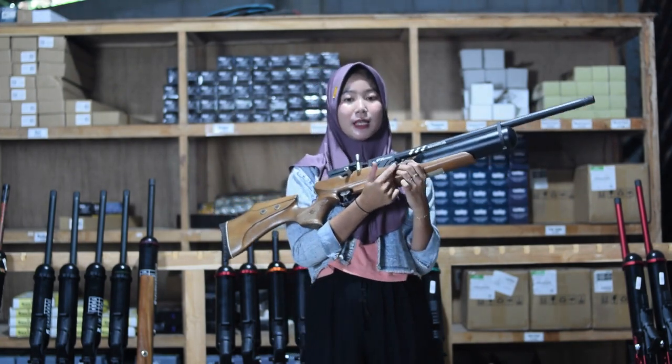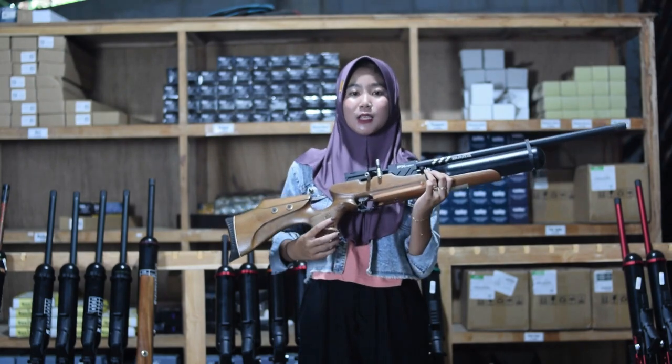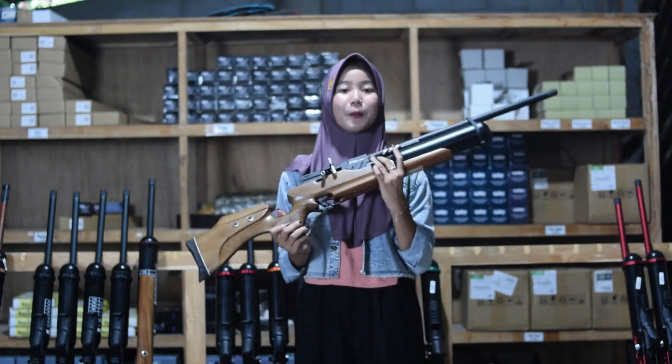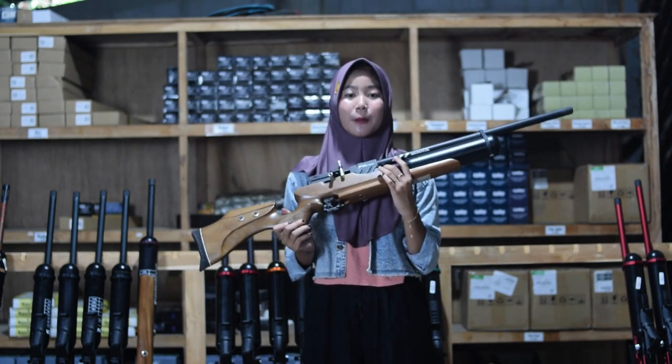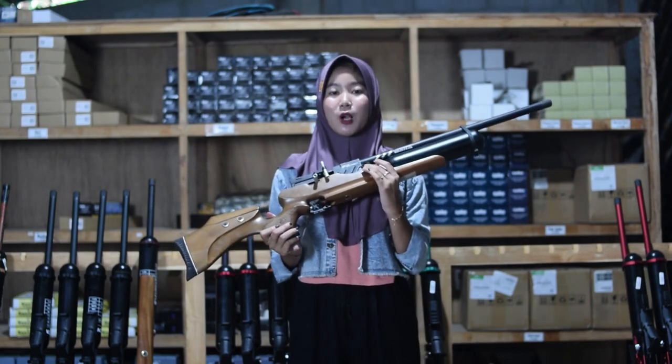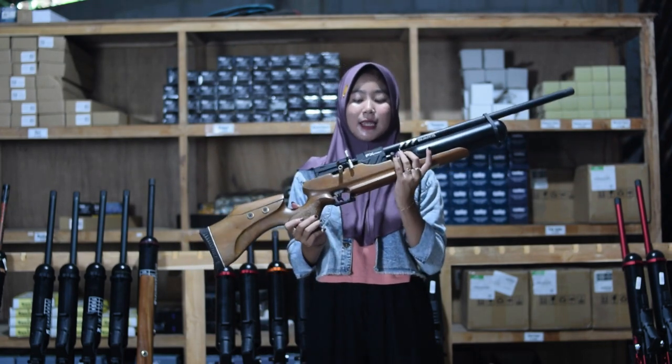Di bagian sini juga ada bagian pengisian angin. Untuk bagian pengisian angin, sudah menggunakan mini-kupler, sehingga tidak perlu kupler tambah lagi. Untuk pompanya juga di sini menggunakan pompa PJP, tapi kalau kalian tidak memiliki pompa PJP, kalian bisa banget gantinya dengan kompa kompenser juga untuk bagian pengisian anginnya.